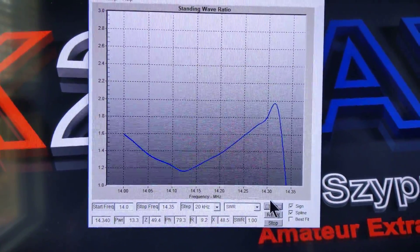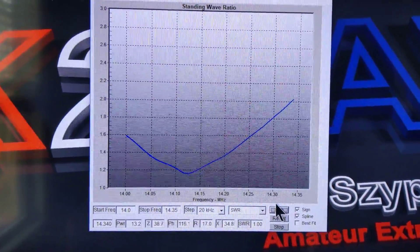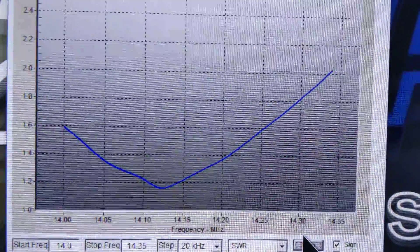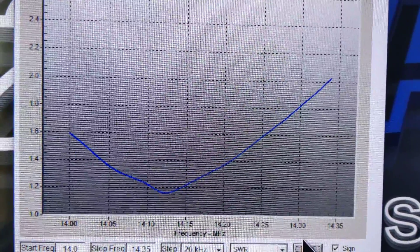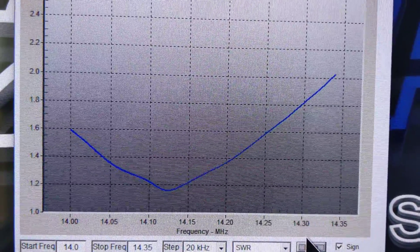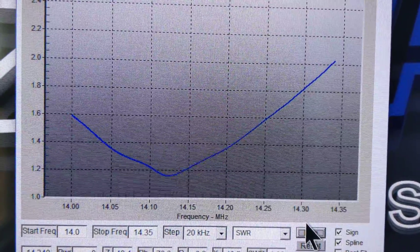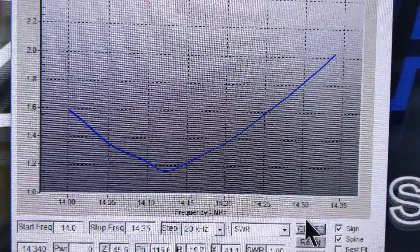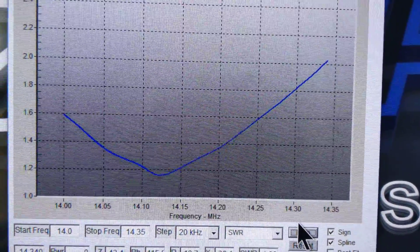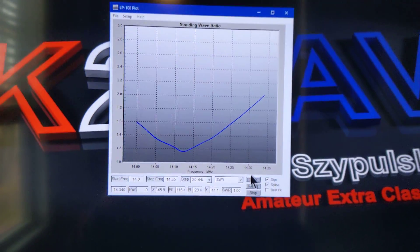You can see it building the graph, and there you go. Zooming in a little bit, we can see that the SWR is between 1.6 and just over 2.0, and it dips at around 14.14 MHz to an SWR of just below 1.2 to 1.